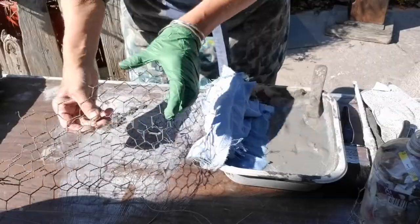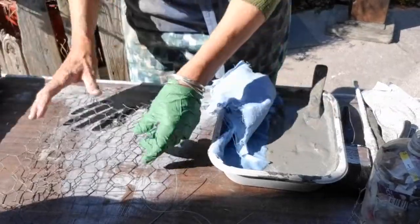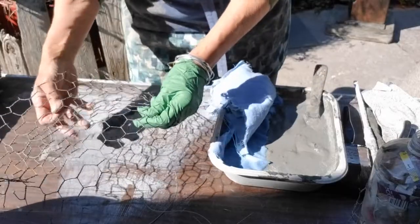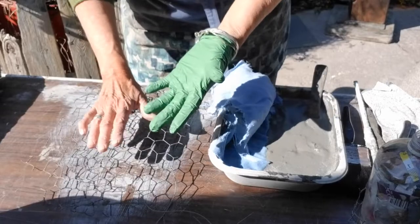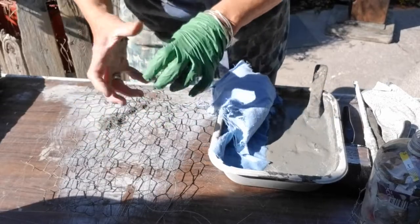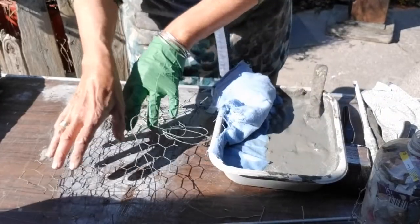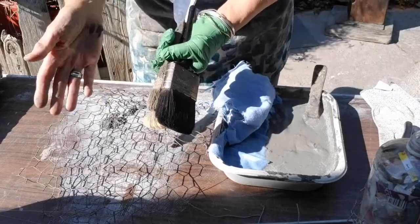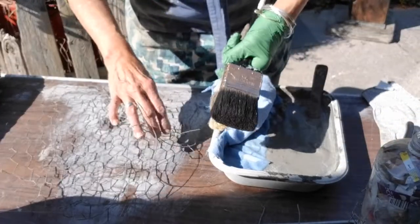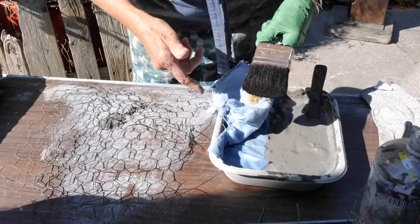Cut some strips of wire ready. This is chicken wire that you can use, or you can use broader wire, or a nice aluminium soft craft wire, which would be easier to manipulate. Some wire to tie and secure bits together. Some brushes to smooth down the surface of the cement and the rags as you go along.